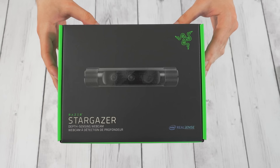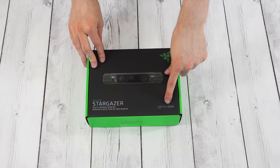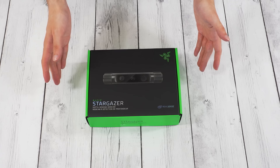Let's just focus on what this is right now because I'm pretty excited specifically because of the RealSense technology by Intel, which does some pretty cool tricks including being able to remove the background from the video without using a green screen. I tried this at CES, it kind of worked — maybe they improved it.